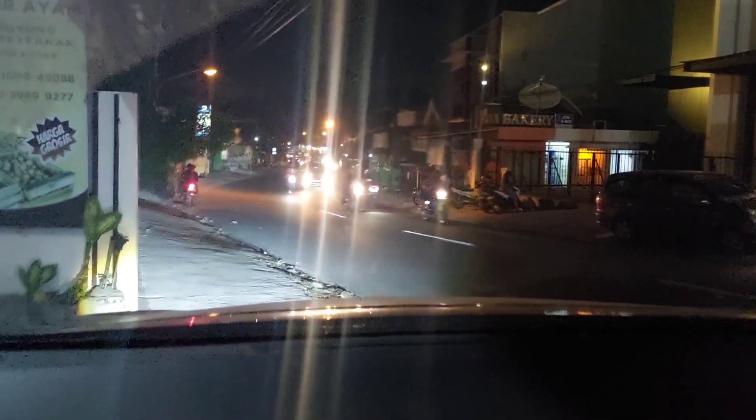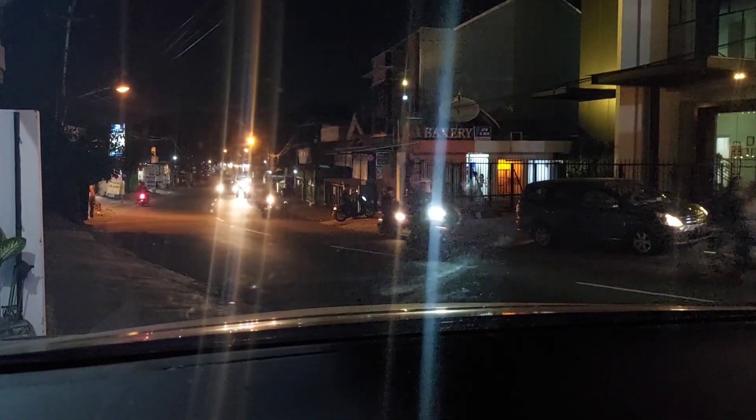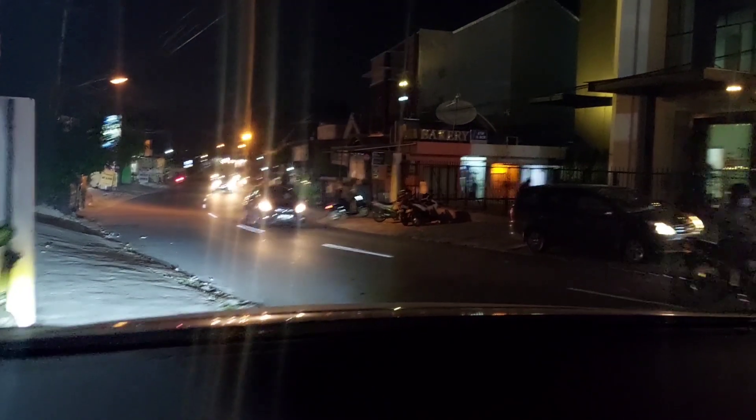Oke teman-teman, di Innova Venturer ini sudah selesai semua. Dan ini di malam hari, kita coba mobilnya — gimana untuk lampunya. Ini kita akan menunjukkan ya teman-teman — ini hanya fog lamp saja seperti ini teman-teman. Wow, keren. Ini hanya fog lamp aja ya. Ini kita matikan — ini fog lampnya belum nyala. Ini coba kita nyalakan fog lampnya — wow, keren. Oke teman-teman, ini kita akan coba tes jalan di mobil ini sambil kita mencoba lampunya.